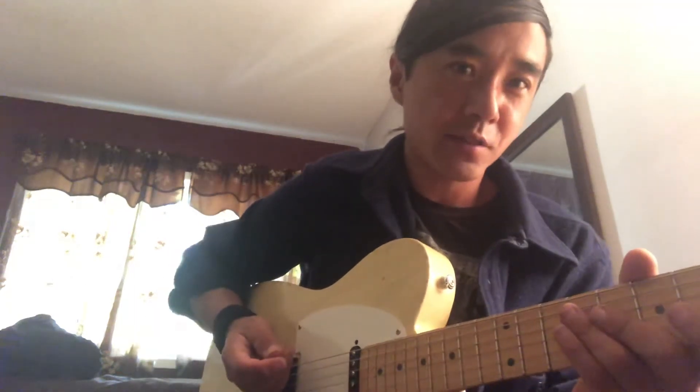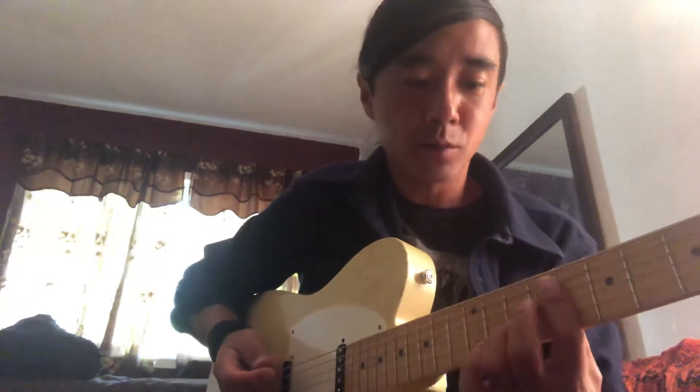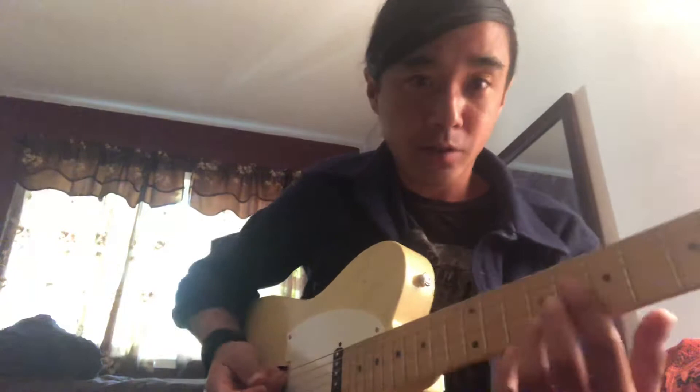Hey guys, it's been a little while since I've posted a guitar tutorial video, so I'm gonna do a quick one. I'm gonna run through it super quick. This is Big Pimpin by Jay-Z.